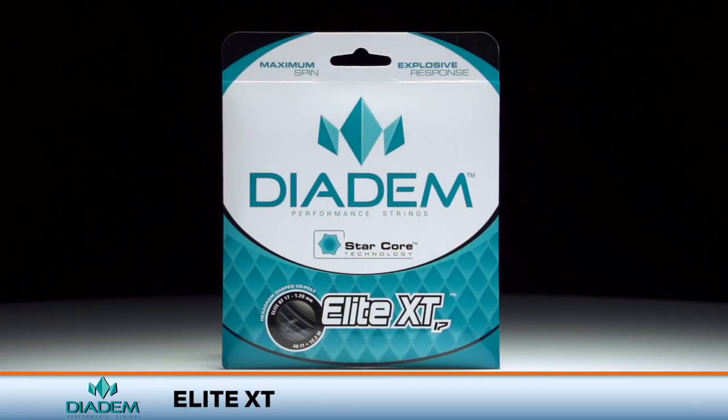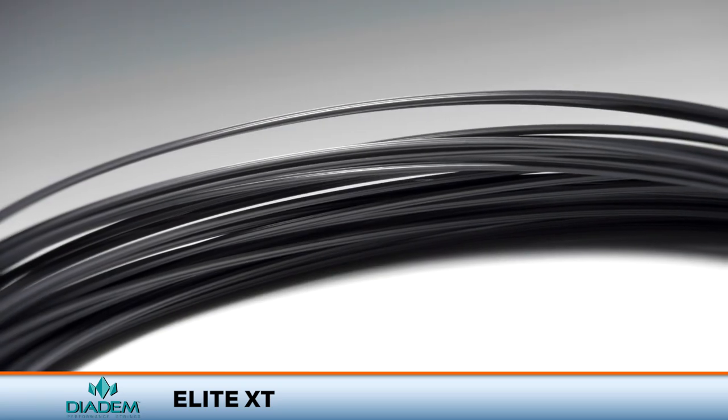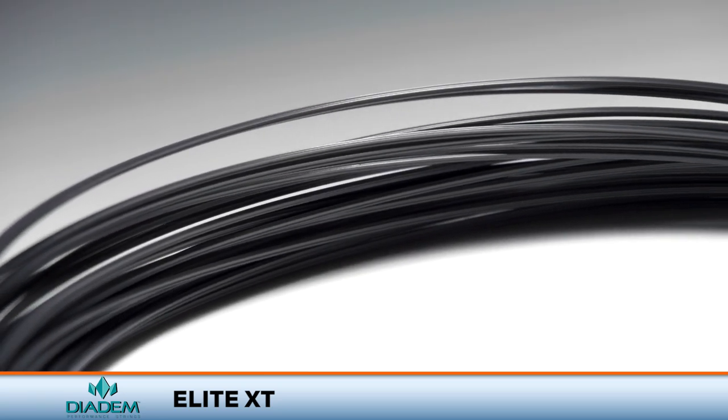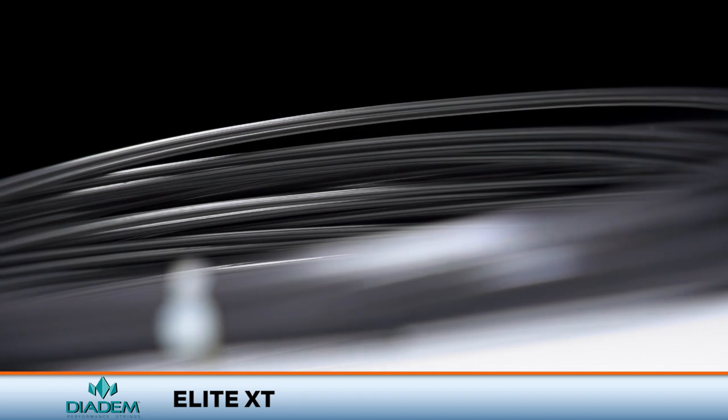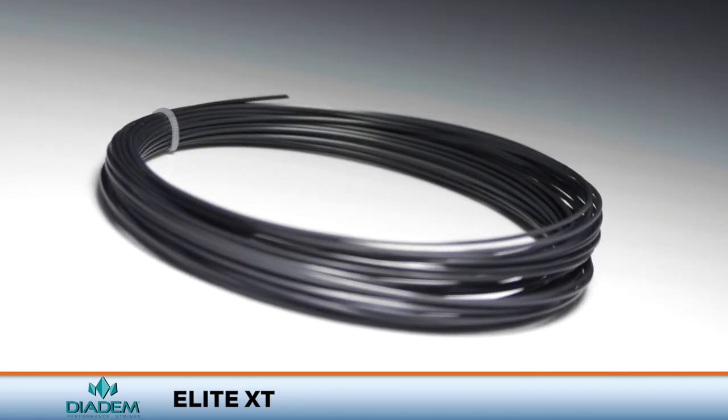Welcome to the Tennis Warehouse String Review of Diadem Elite XT. Designed to offer loads of control to big hitters, Elite XT provides a low-powered response for players that like to take big cuts at the ball. It also features Diadem's star-shaped design to provide above-average spin potential.